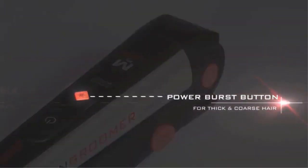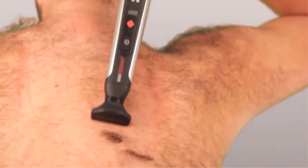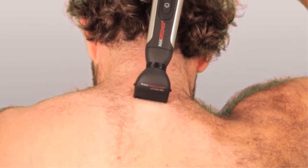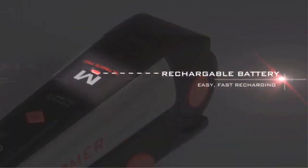We've also included our trademark Man Groomer Power Burst Button, giving you the ability to shave through extra thick and coarse back hair with the push of a button. The ergonomic design features a soft, rubberized grip, allowing for maximum control and comfort. We've also included the added convenience of a quick-charge battery that allows for easy and fast recharging.